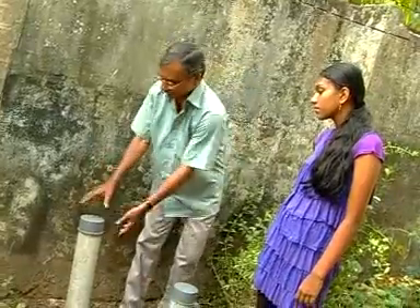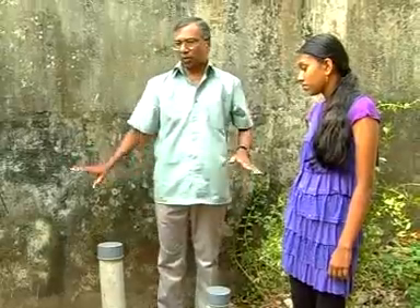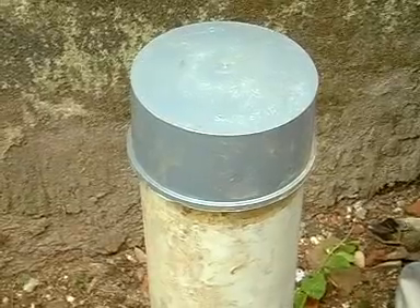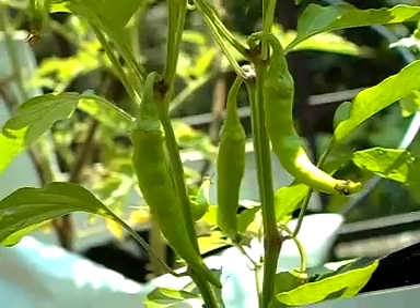A word of caution: to avoid uncontrollable foul smell, it is better to deposit waste from fresh fish and meat in a small pipe compost unit. Thank you.